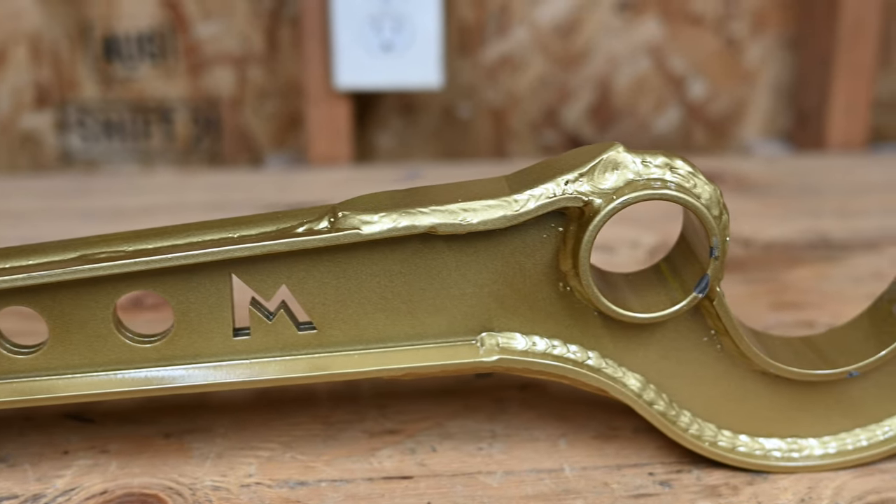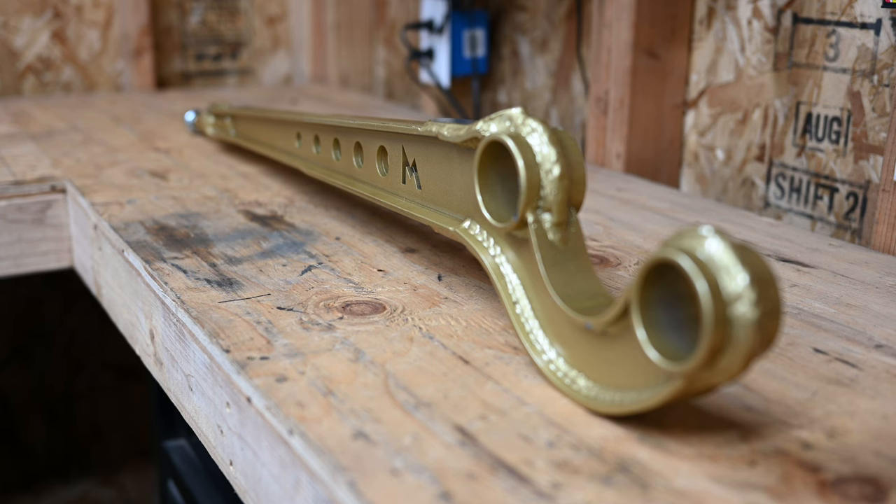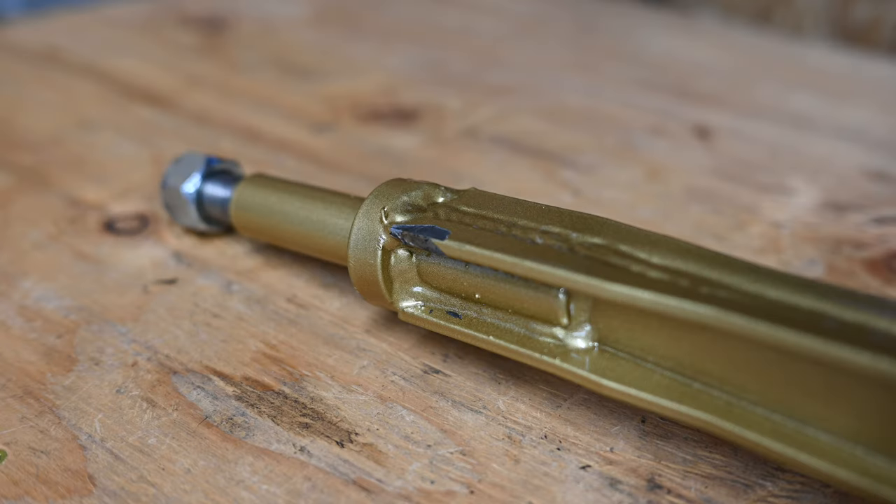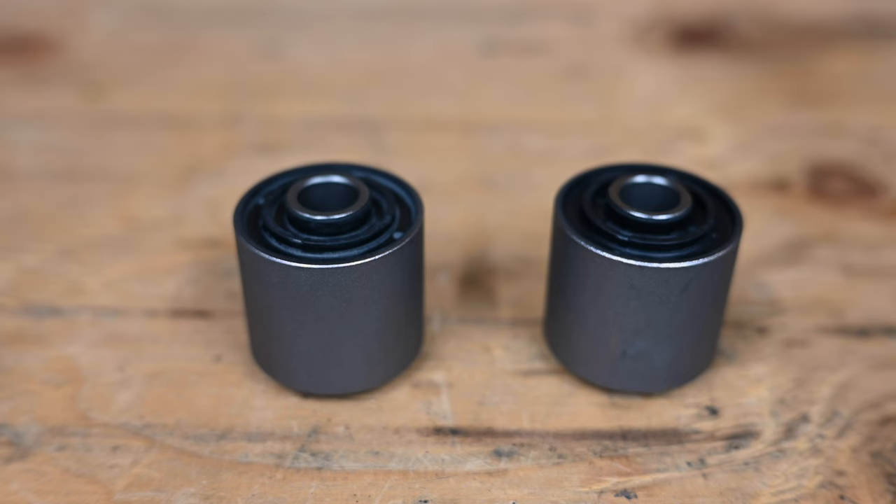I've been reasonably happy with the Terra Firma lift on my Discovery, but I can't say I'm impressed with the finish on these. The gold paint has very little adhesion, as evidenced by these big chips right out of the box. The welds don't look all that great either. Still, I doubt I'll break these, and the correction in steering geometry will be nice.